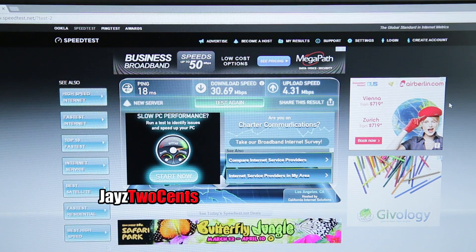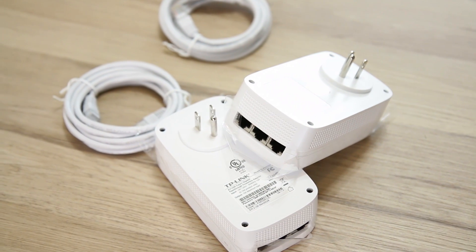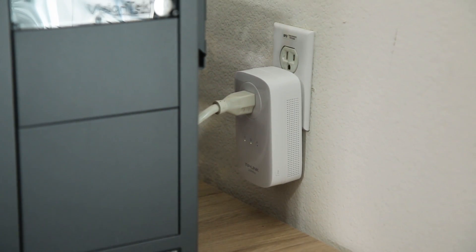Those results kind of speak for themselves. I was clearly wrong when I said I thought wireless would be the better solution. With this shop on the first floor with a lot of house above it and several walls to go through, 5 GHz couldn't deliver, and 2.4 GHz only gave me half my actual bandwidth. Power line worked perfectly — it didn't add any extra ping, and I got the full 65 by 4 with the power line adapter.